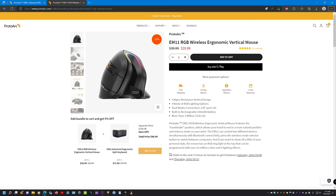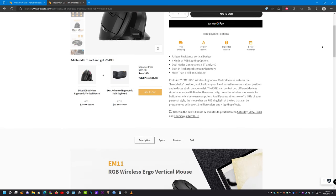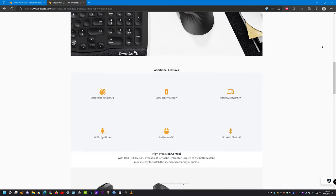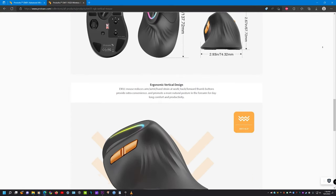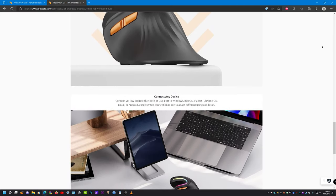Taking a look at the EM11 RGB Wireless Ergonomic Vertical Mouse by ProtoArc on the site, we can see it has a fatigue-resistant vertical design, four kinds of RGB lighting options, dual-mode connection — two Bluetooth and one 2.4GHz — a built-in rechargeable 930mAh battery, high-precision control with 1,600 and 2,400 DPI settings, a comfortable vertical ergonomic design, and the ability to connect to three devices simultaneously. I'd like to give ProtoArc a huge shout-out for reaching out and offering to send me this mouse for testing and review.